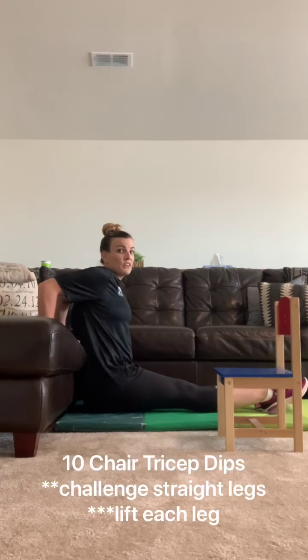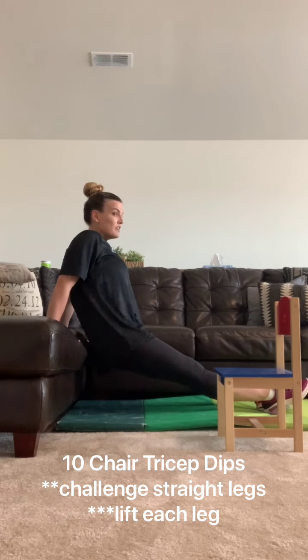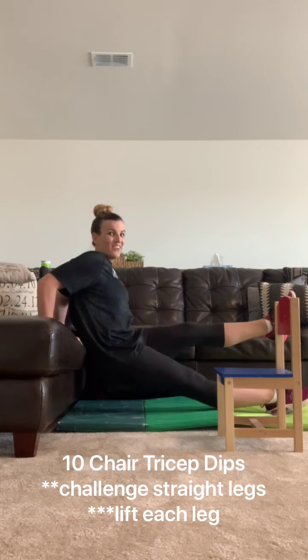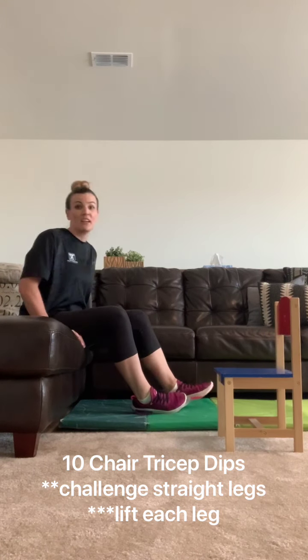If that's too easy, get those legs straight and you should feel it in your triceps a little bit more. Even further challenge, lift a leg up and just do one leg. I can't go as low. You're going to want to do ten on each leg if you do the single leg version.